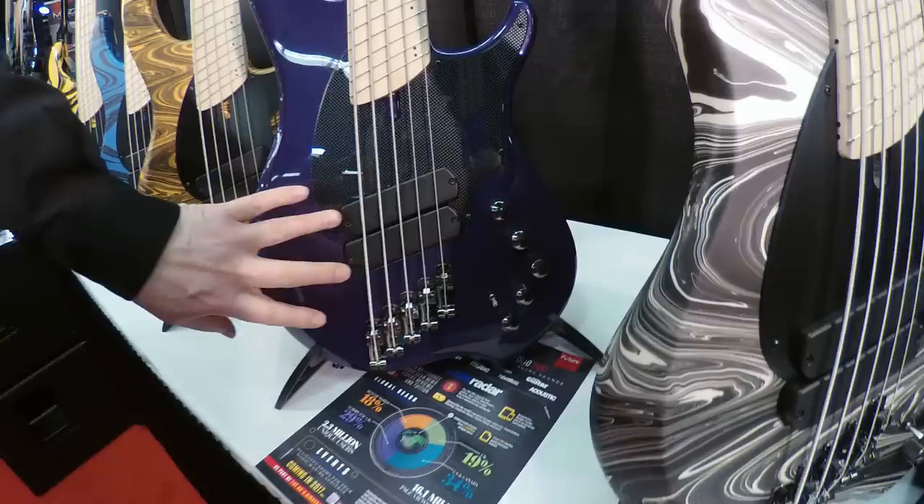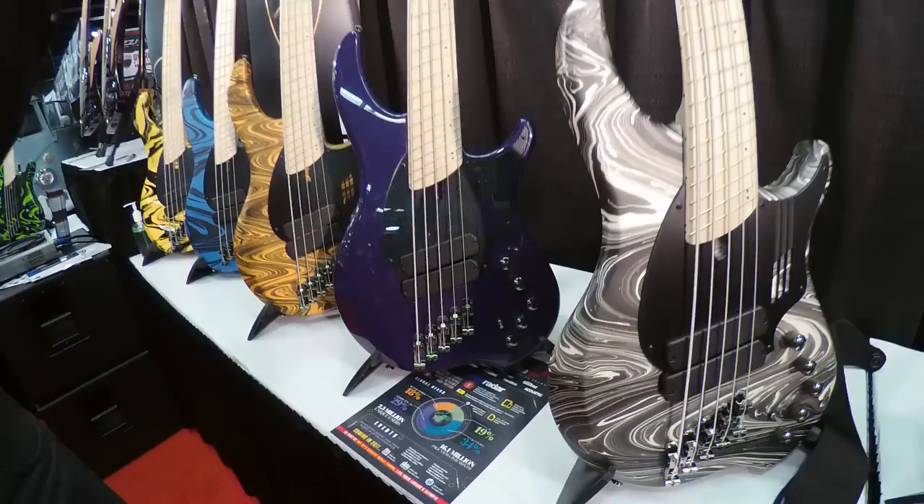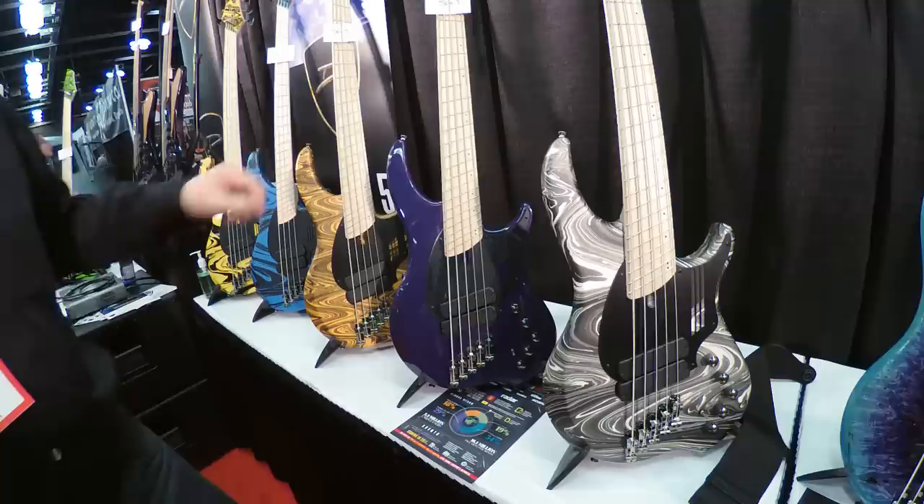We injection-mold our own shells now, so these are our own shells that we use on all of our basses. The reason we did this is it allows us to get into the six-string NG2s, which we're going to be working on this year.